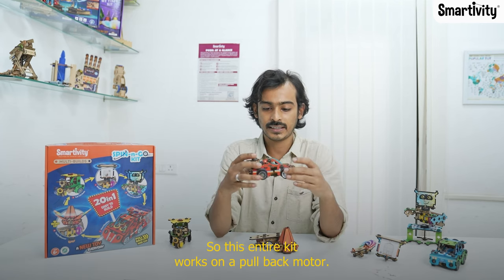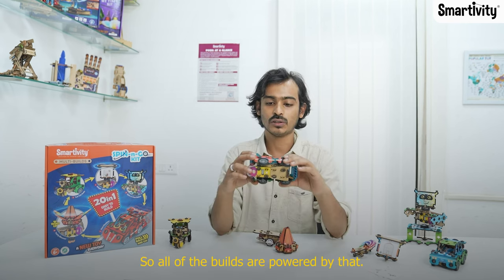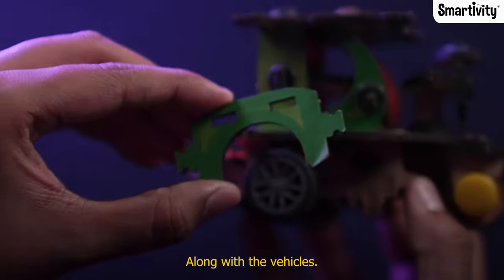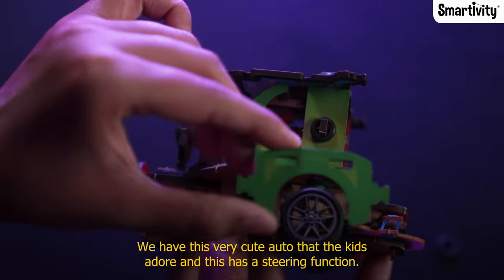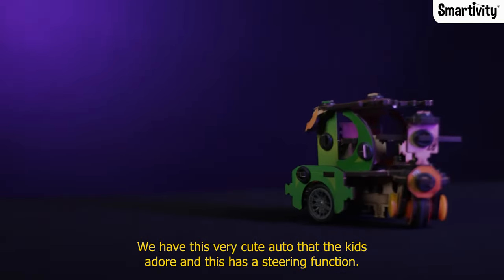This entire kit works on a pullback motor, so all of the builds are powered by that. Along with the vehicles, we have this very cute auto that the kids adore, and this has a steering function.